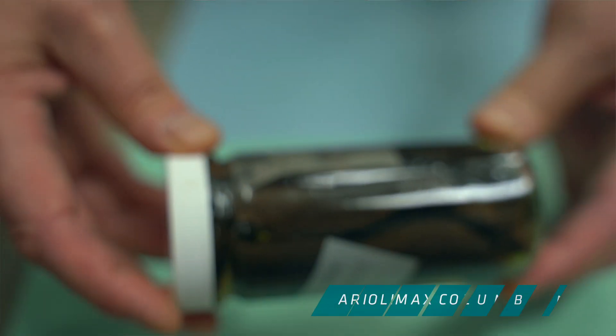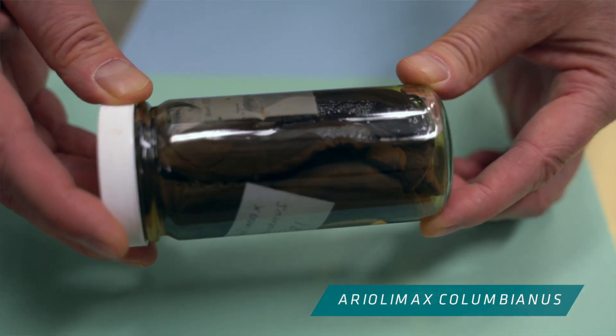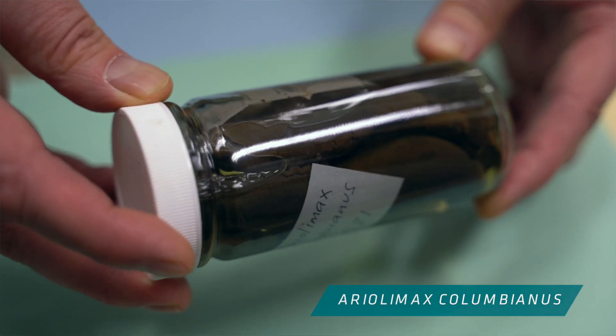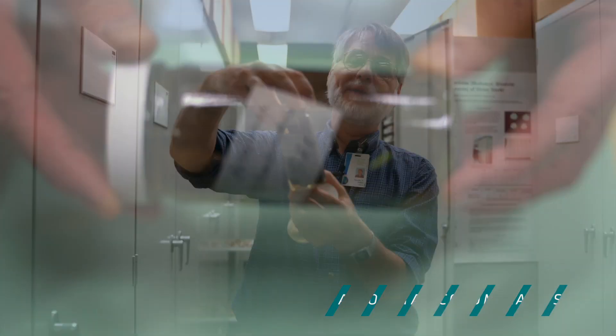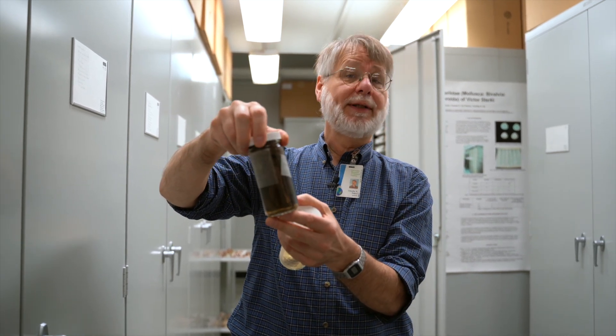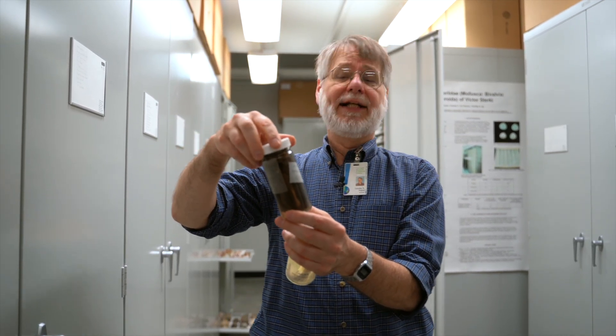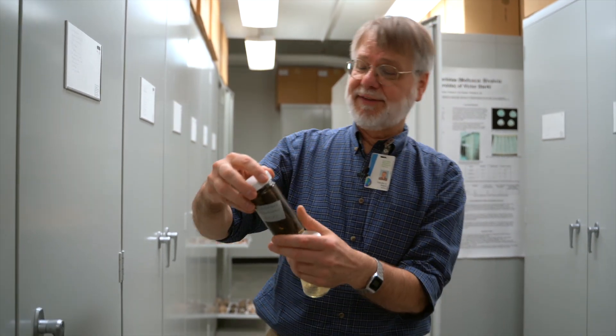I have some examples of slugs here — some slugs in jars. These are some banana slugs. They would normally be kind of olive colored or sometimes bright yellow. These live out on the Pacific coast only, from mid-California up to Alaska. And they can get pretty big — bigger than my index finger.